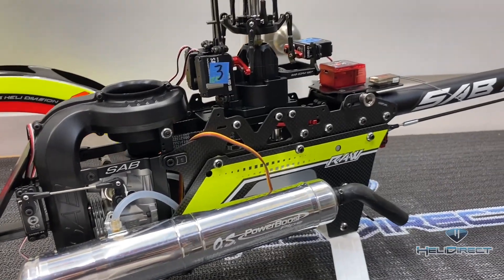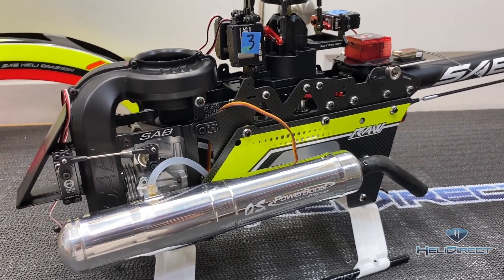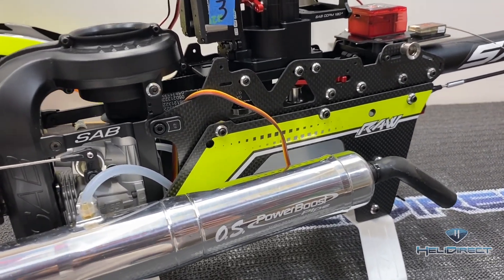What's going on everybody? I hope each and every one of you are doing fantastic. In this video we're going to go over how to professionally wire your RC helicopter.